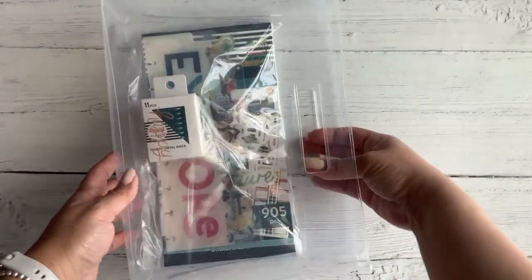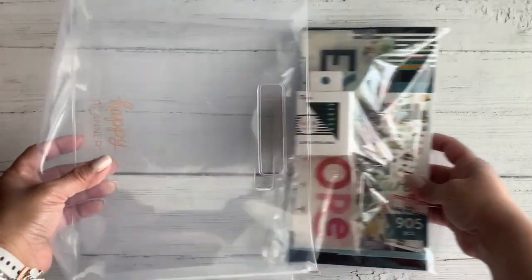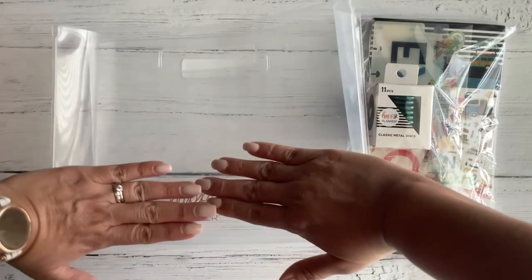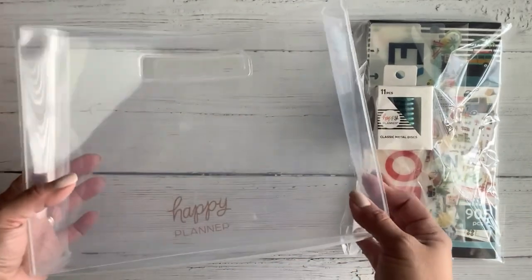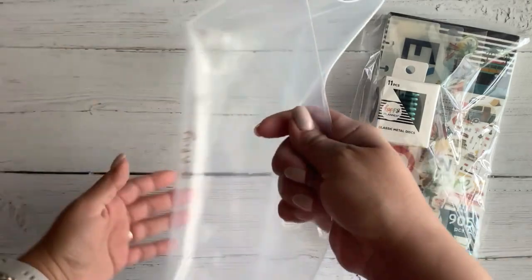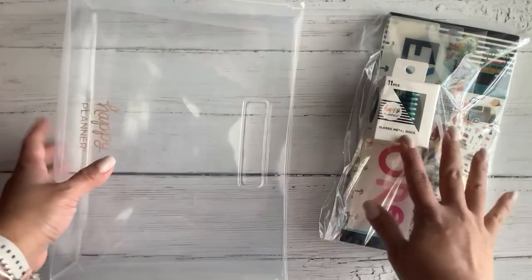Next up, I got this — it was like a bundle, it's like a travel bundle, and it had this really cute little tote. You can see how big it is, and it's just really nice to put your things in.